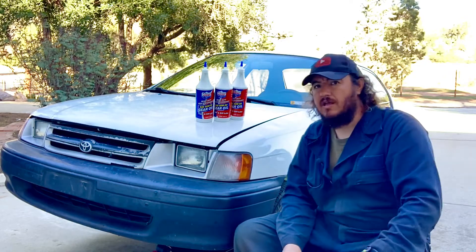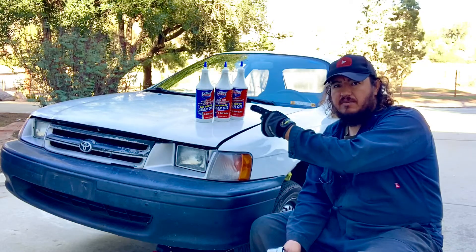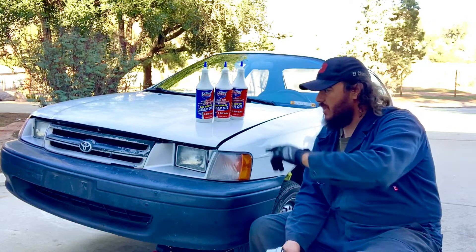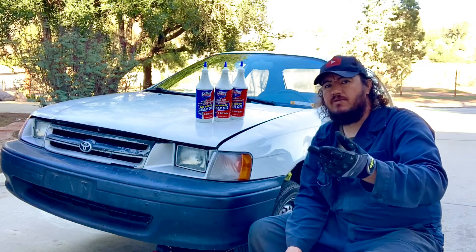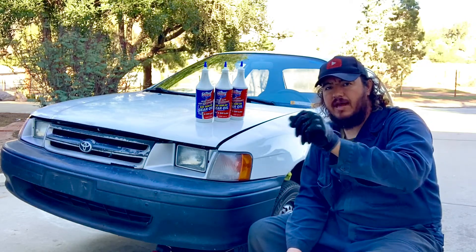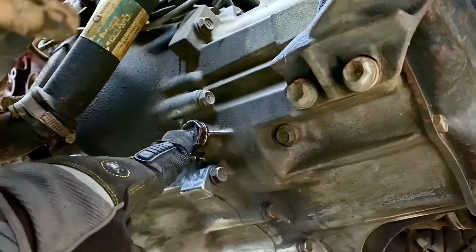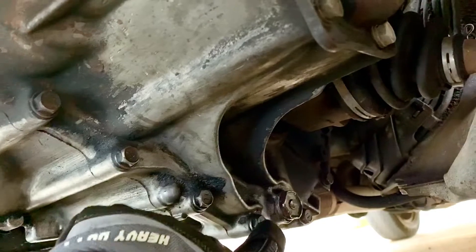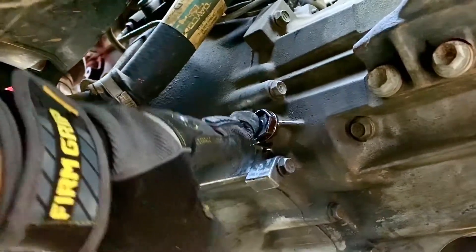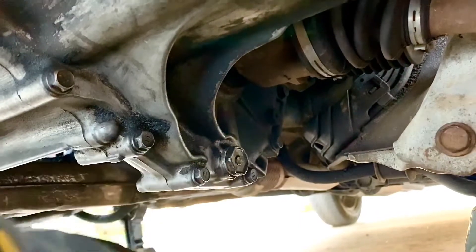We've lifted our car, tilted it slightly more from the driver's side so we're higher on the passenger side. We'll put an oil pan underneath to catch the oil. But first, make sure your inlet point is out and verified, then you can drain the gear oil. Here's our fill-up point and our drain point right here by the axle. We loosen the fill-up point first, make sure we can put fluid back in, then we take the drain point out.